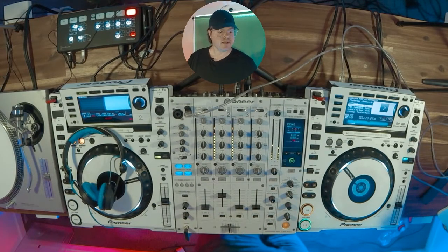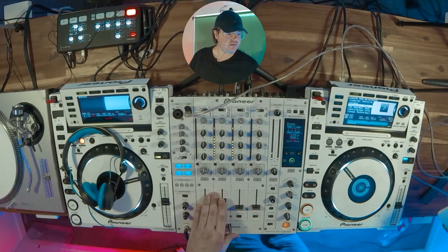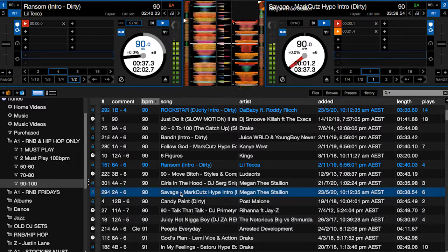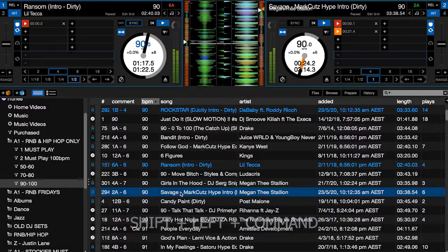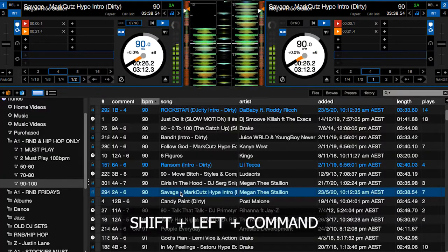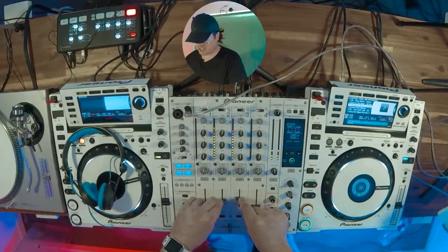So now I want to mix my next song in. Let's grab the next track — let's go with probably the most popular track at the moment, Savage. Once again, let's move that track over to side one: Shift, Left, Command. There we go.